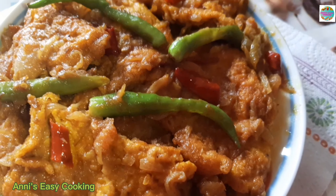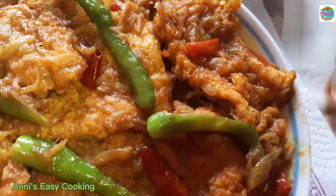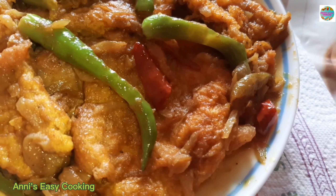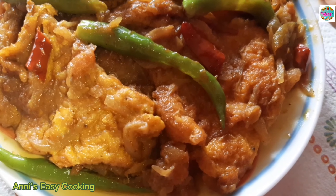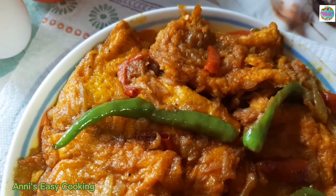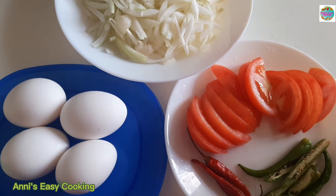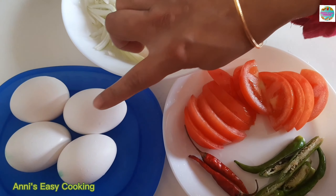Assalamualaikum, welcome to the recipe. This recipe is very important.